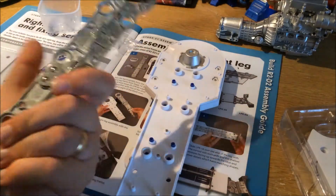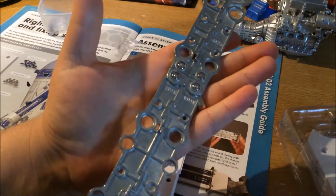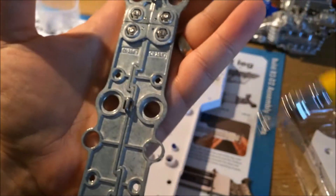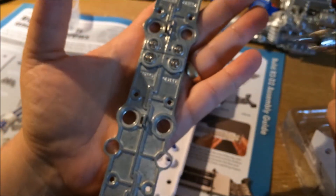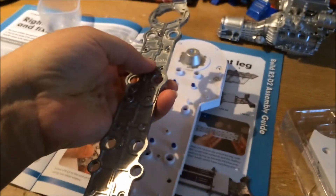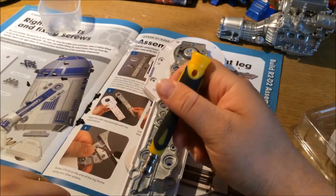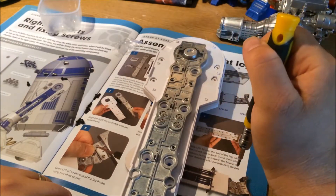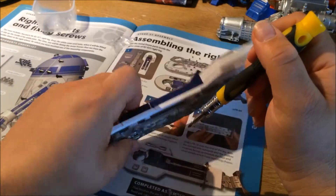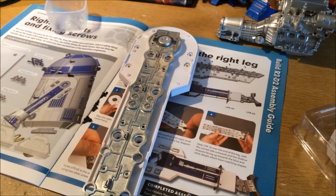If you're wondering which way it goes, the easiest way is to make sure the numbers here are facing you. Also, if I zoom up here and show you — there are these little hooks which are used for later on in the build, and they need to be facing up; they can't be facing that way, they have to be facing this way. So the first thing is to line it up, and we are going to be screwing into these holes right here with these little black ones.